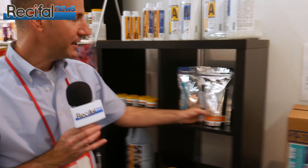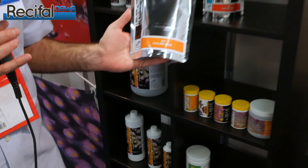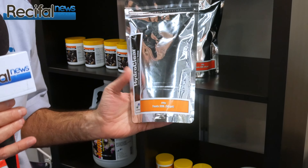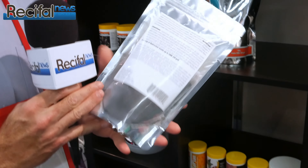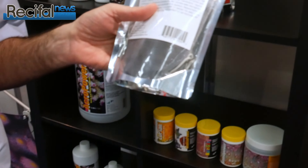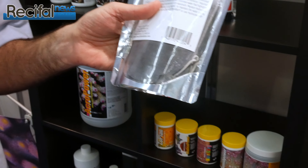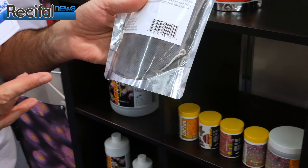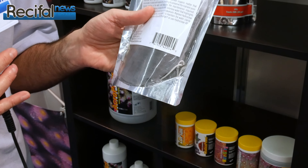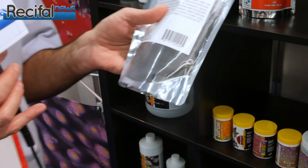Right here is a new filtration media that we call HydroClear. What HydroClear is, is a very clean, non-dusty version of our Hydrocarbon 2. We've screened out the dust, so when we put it in a media bag pouch, the hobbyist doesn't need to wash it. You just take the pouch and put it in the filter and it's ready to go. Very convenient.